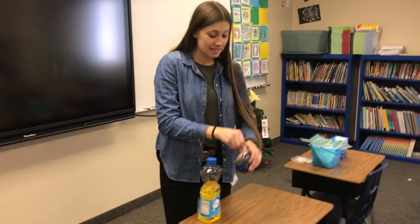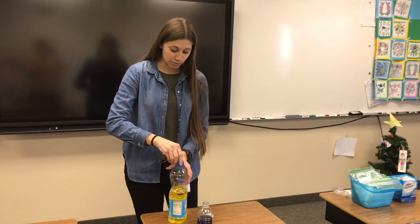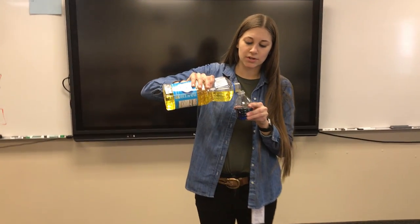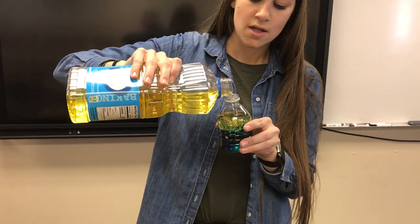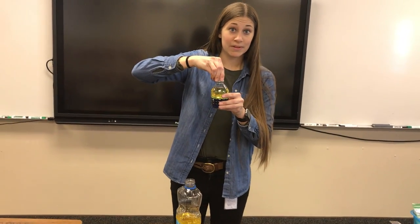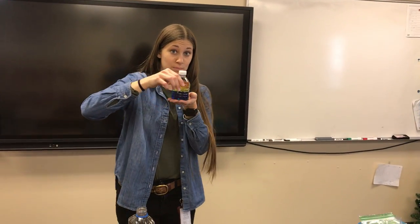Then you're gonna come over to this station where another adult is going to pour vegetable oil into your lava lamp. You don't have to worry about this part — an adult is going to do it for you, just like that. Then put your lid on again, but this time don't shake it. You want the water on the bottom and the vegetable oil on the top, so be super careful.